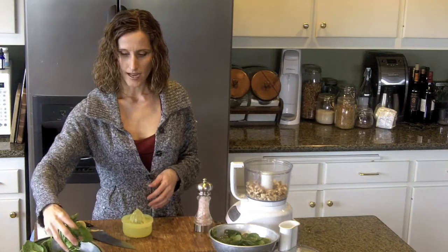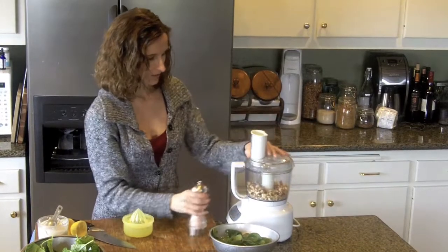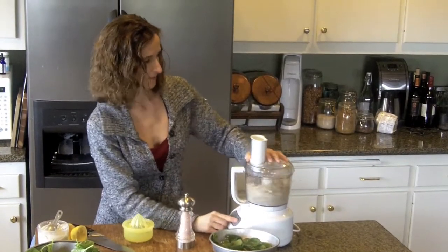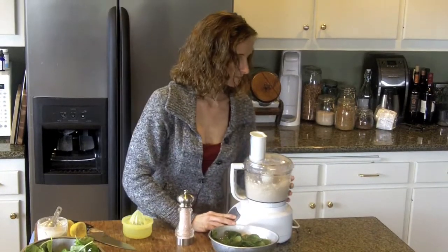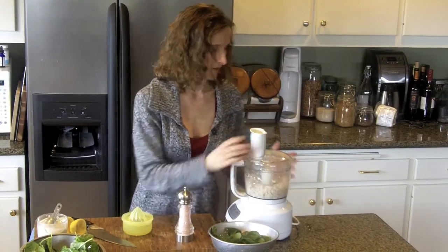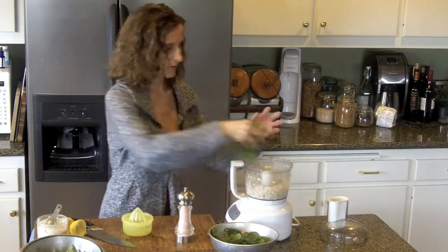I'm going to add two cups of basil to this. But since our garlic cloves are whole, not minced, let's go ahead and give this a little bit of oil first, because the garlic takes much longer to mash up than the basil will.